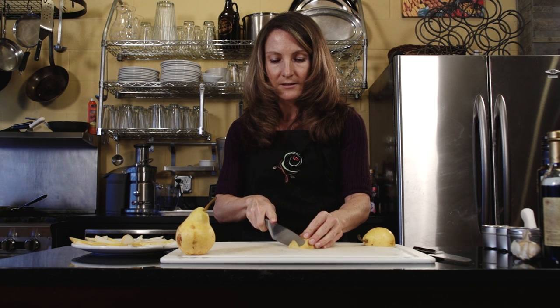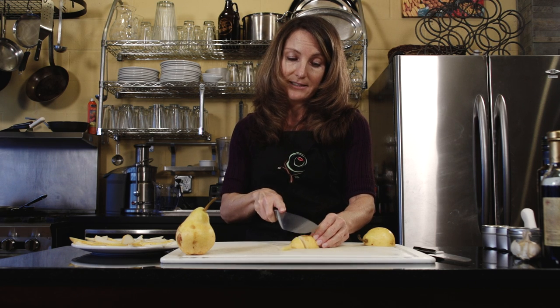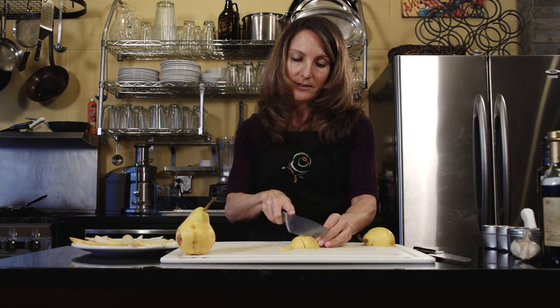I like to slice it really thin. I'm keeping the skin on because a lot of the nutrients are actually in the skin, and you get both kinds of fiber — soluble and insoluble — if you leave the skin on the pear.